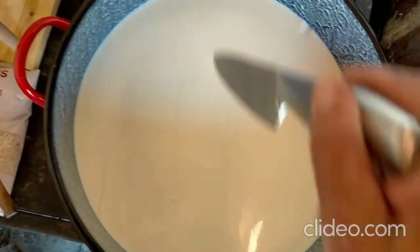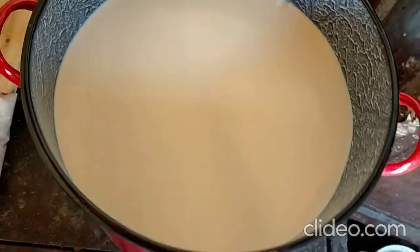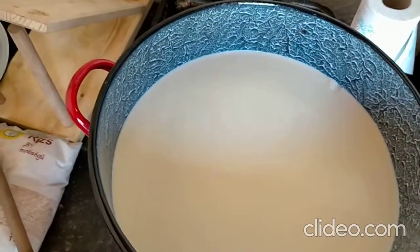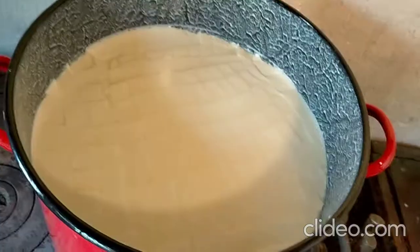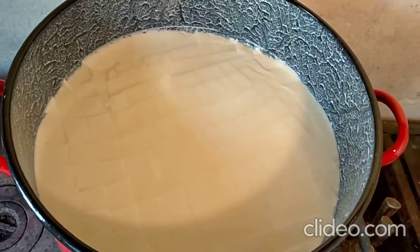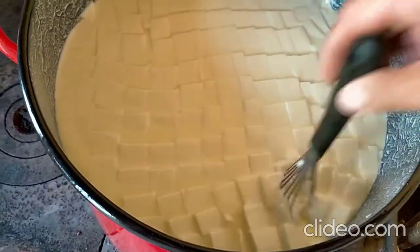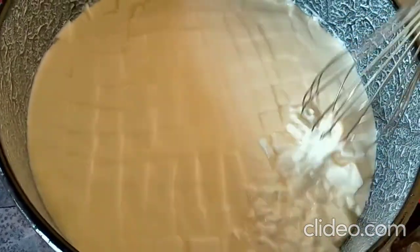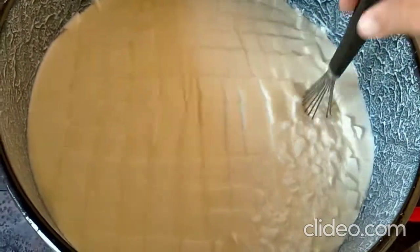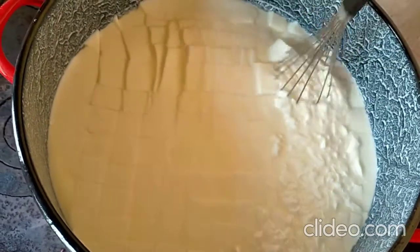I'm cutting the curds now, both vertically and horizontally. Then I use a whisk very gently, going up and down, because at the end we want curds the size of peanuts.